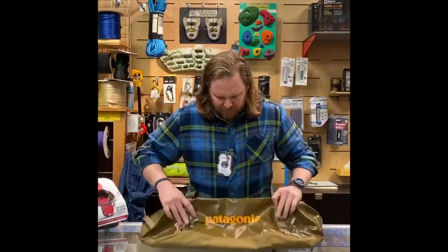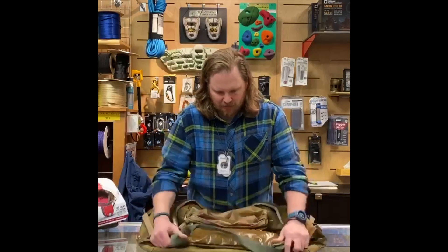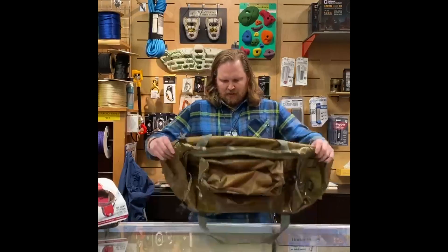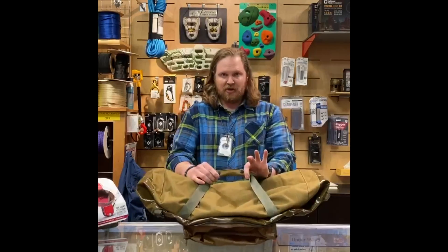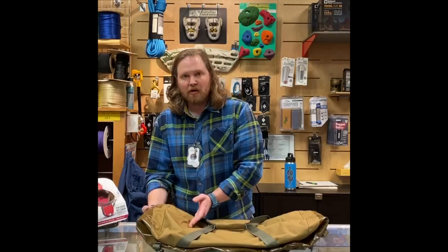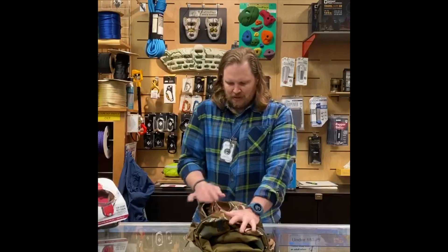It's going to want to fold kind of naturally along these fold lines from the factory — just kind of accordion style, down like so. Put it upside down, connect the strap backwards just to clean it up. You'll see lines on either side where it was folded from the factory, and you just pop these in like so.